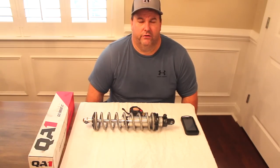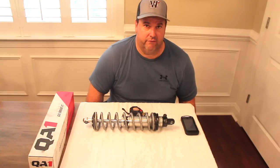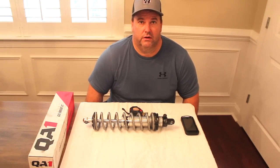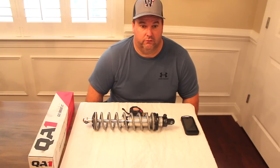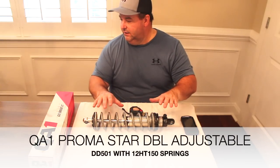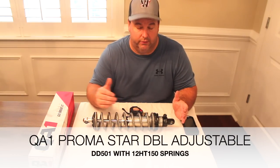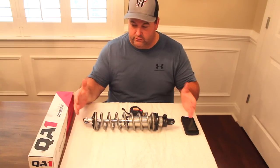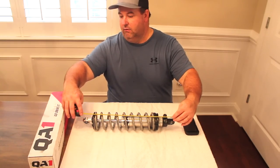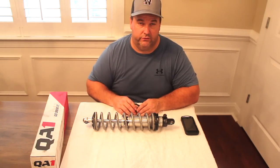We became pretty big believers in QA1. That car started out as a street car, street driven, with those same shocks on them. We never had any problems — no leaking, the valving worked great. We still have them. This is a set of DD501s — you can go to the QA1 website, link below in the description — but this is what's going on in the car. These were very similar in spacing to what we had already. Center to center, these are 16 and 7/8 inches.